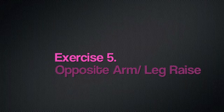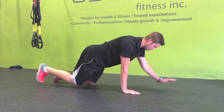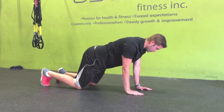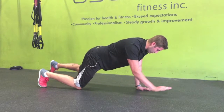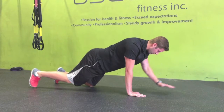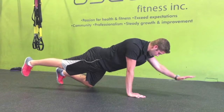The fifth exercise is the opposite arm, opposite leg raise. Starting in a box position or four-point kneel, you want to really engage your abdominals and keep your back in a nice neutral position. You're going to extend the opposite arm and opposite leg, only reaching out as far as you can while still keeping your back in neutral alignment. If you reach up too high, you'll start to arch your back too much. You can also pretend like you're balancing a glass of water on your back — that really helps to focus on the balance.